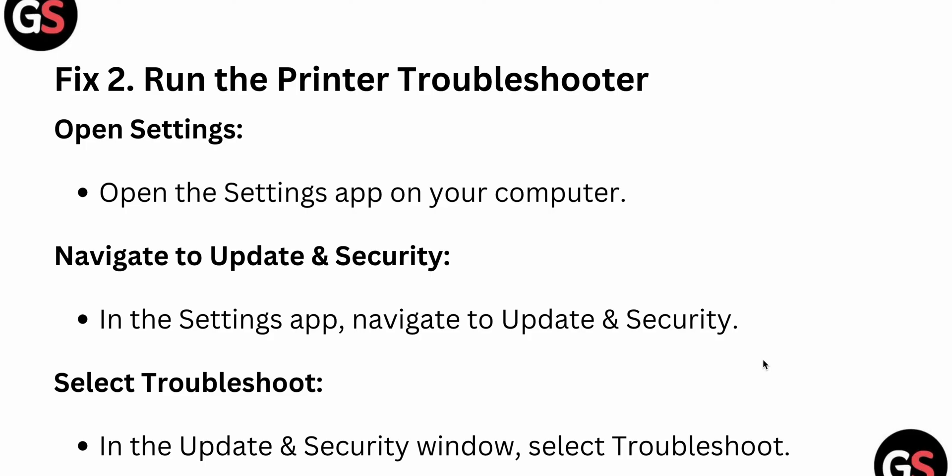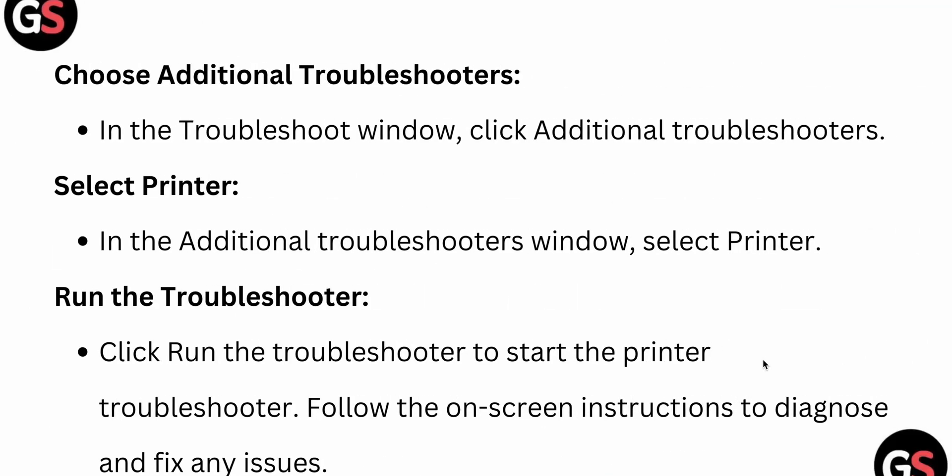In the Settings app, you will see the Update and Security window. Select Troubleshoot, then click Additional Troubleshooters. In the troubleshooter window, select Printer, then click Run the Troubleshooter and follow the on-screen instructions to diagnose and fix the issue.